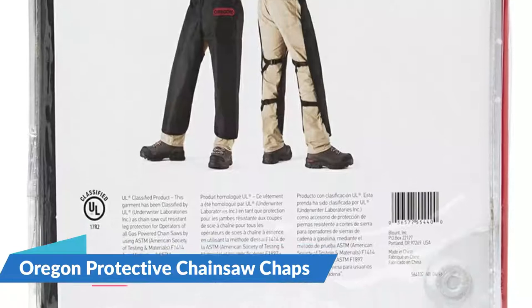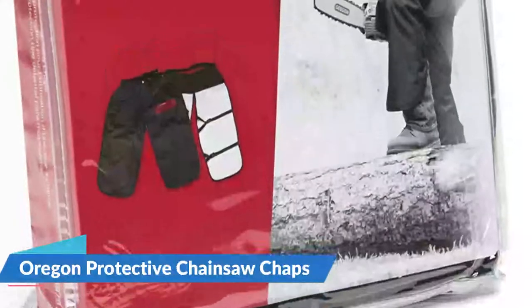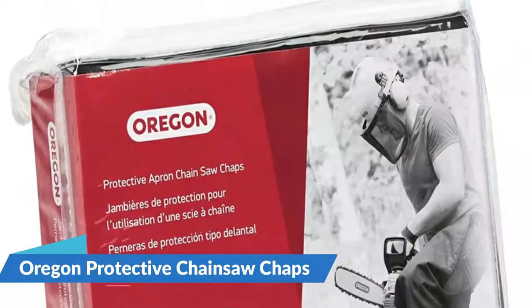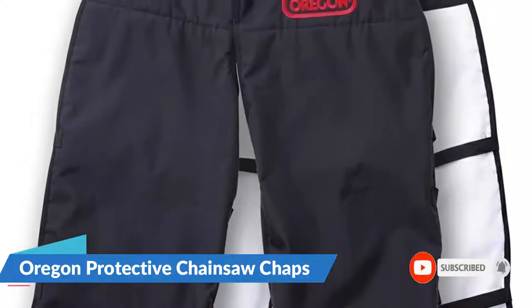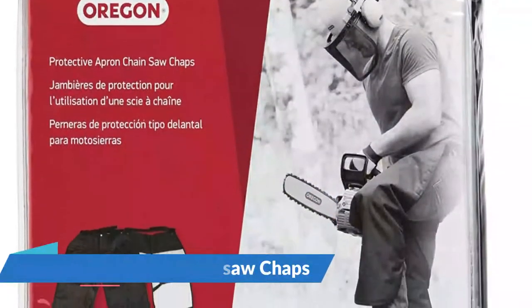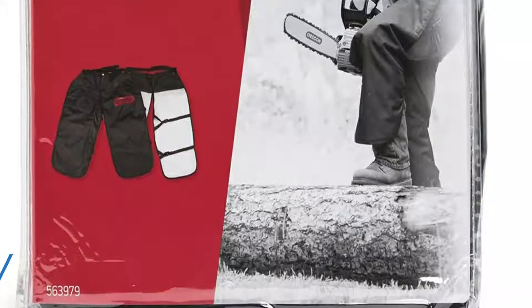The straps continuously slip out of the buckles, causing the chaps to flail wildly and greatly lowering your protection. These chaps also suffer from a one-size-fits-none problem: if you're six feet tall or taller, they'll be considerably too short, leaving your lower calves, shins, and ankles exposed. If you're shorter than five and a half feet, you might trip over them. Neither possibility is really safe.